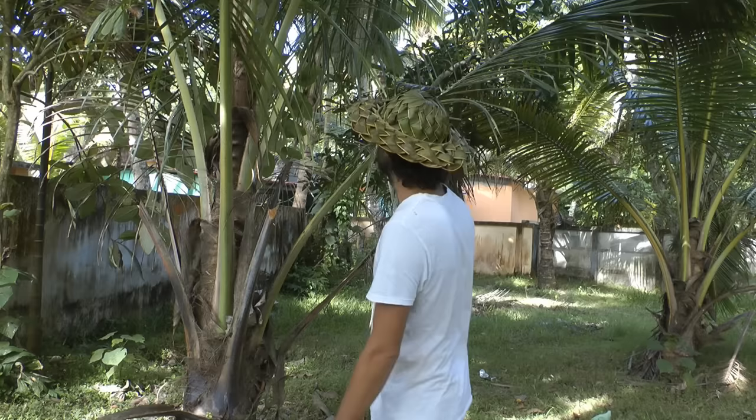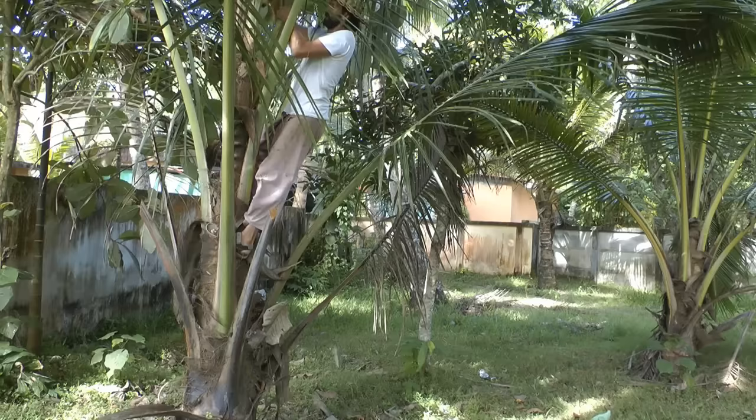Luckily you don't have to climb a coconut tree to get it because there are young ones as well. If you're climbing a coconut tree you can take two palms, but if you're doing a young tree like this you can only take one because you don't want to harm the tree too much. You need to take one of the younger ones — don't take the very middle one because that's the newest leaf keeping the coconut alive. Take the next one next to it, because those leaves are nice and fresh.